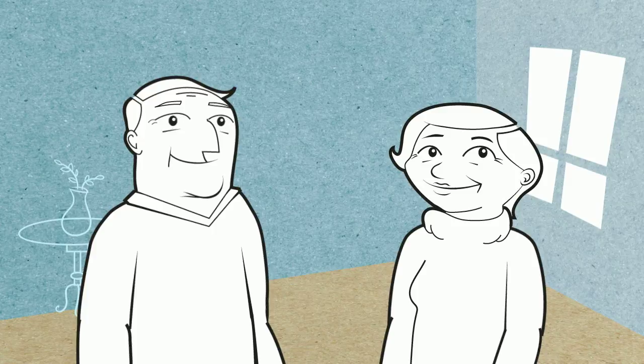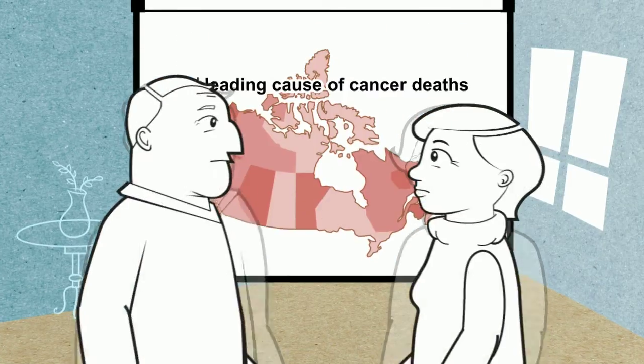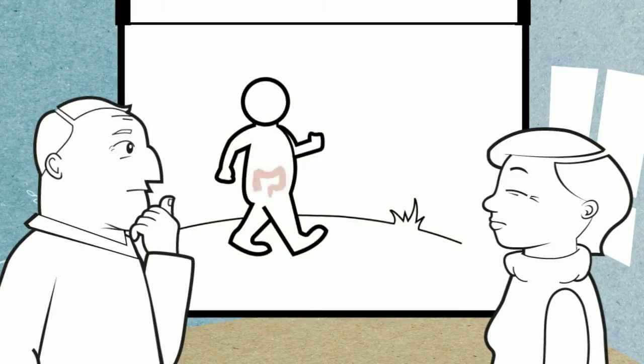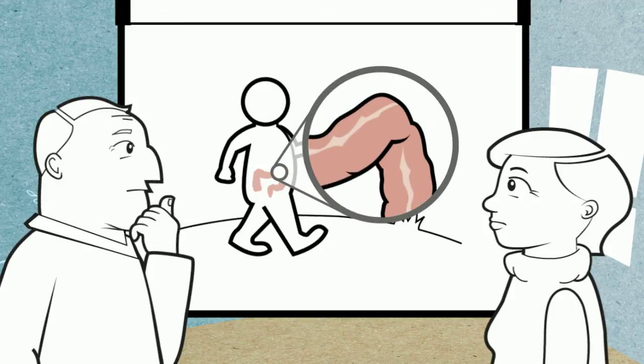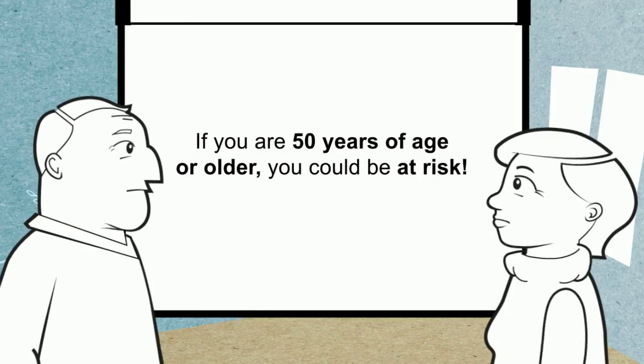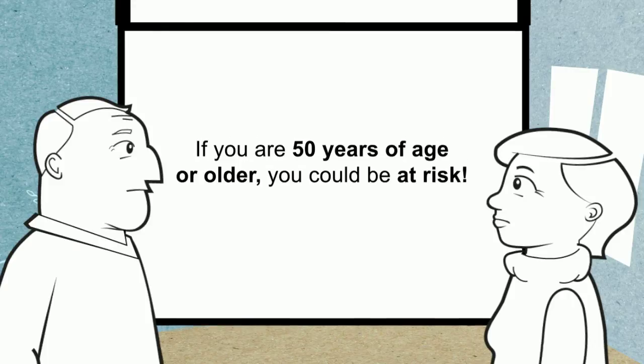But have you been screened for colon cancer? Colon cancer is the second leading cause of cancer deaths in Canada. In its early stages, there are no warning symptoms at all. If you're 50 years of age or older, you could be at risk.